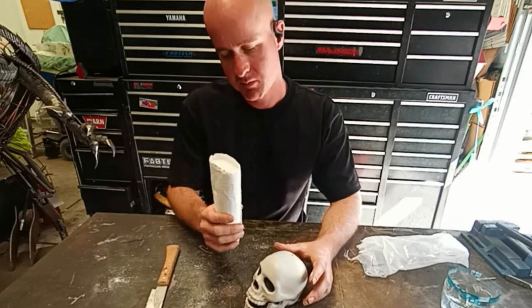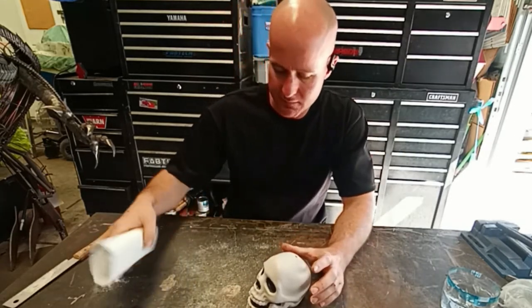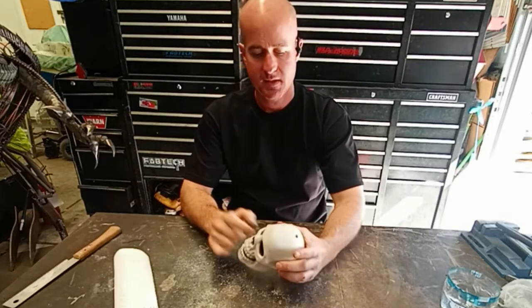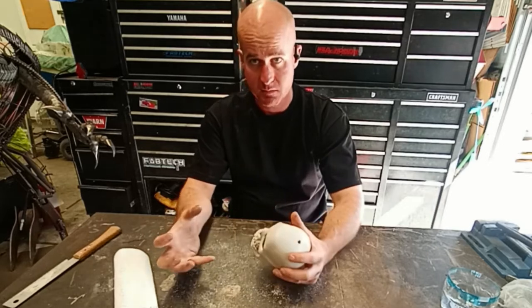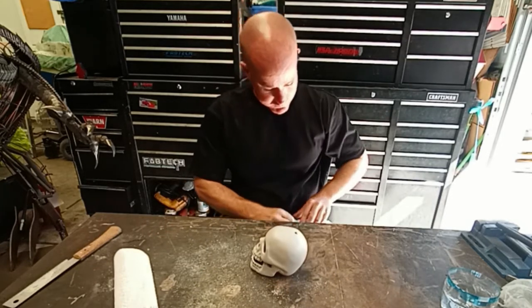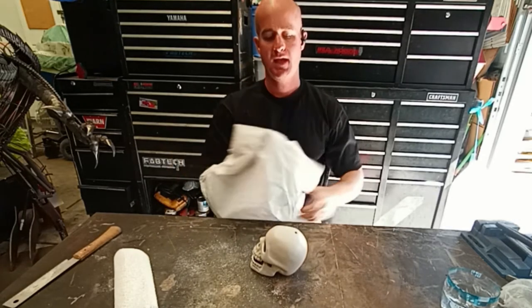I have some plaster cloth left over. To start making a mold from this stuff, you don't want the plaster sticking to your piece. I don't really care about this particular skull, but I want the plaster to release from it without a problem. To do that, cover it with a plastic bag — a hefty bag works great.